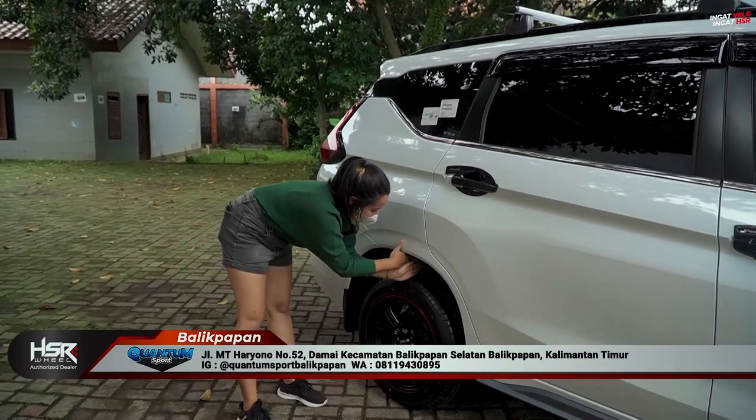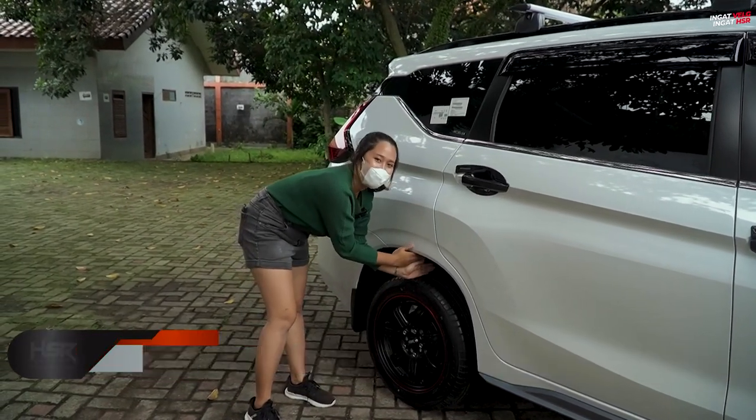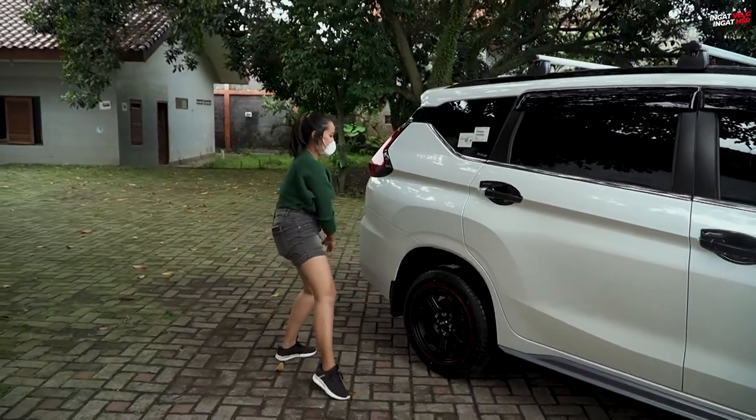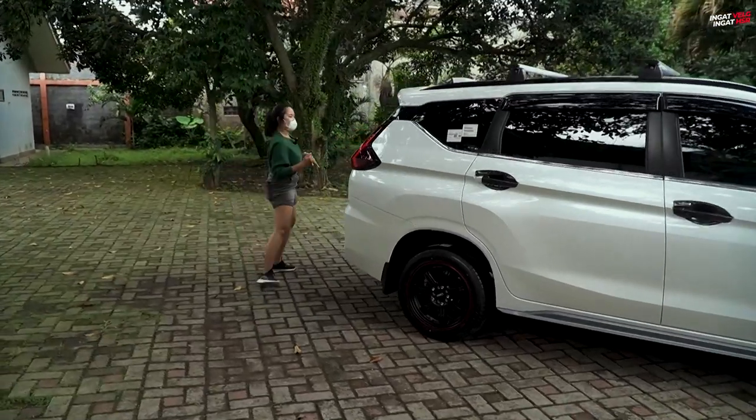For the fender clearance, there's still quite a lot of space, so it can still accommodate wheels above ring 16. There's about 10 fingers of clearance — still fits nicely. Let's move on to the next one.